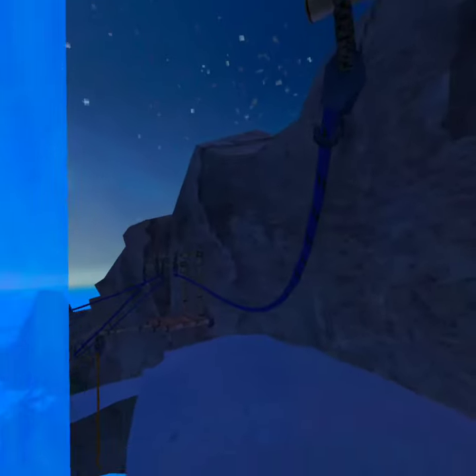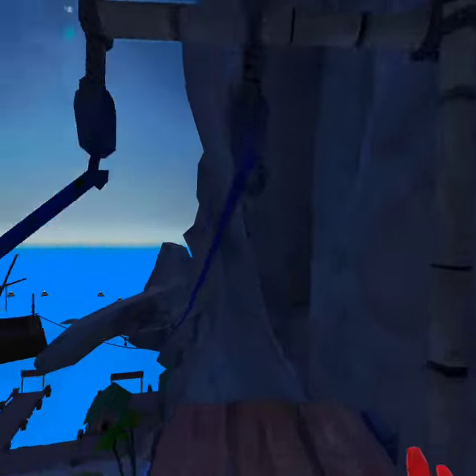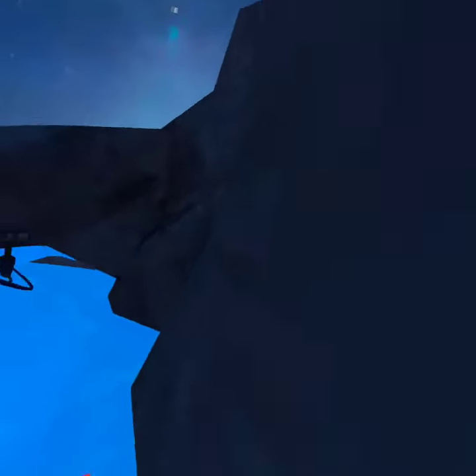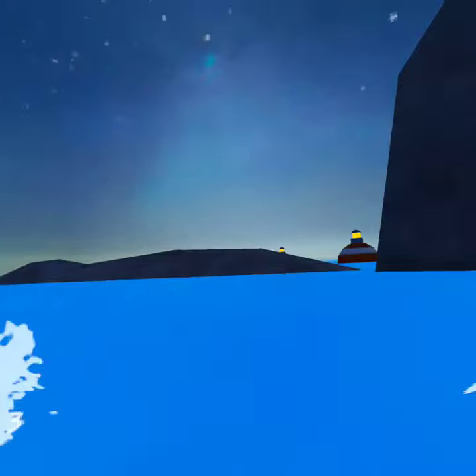What's up guys, brand new video and I'm gonna be showing you how to run on water. Like when we run on water, just go over here — of course you go on the beach.